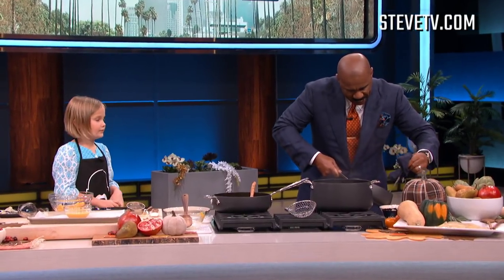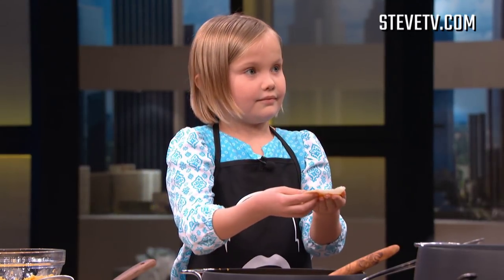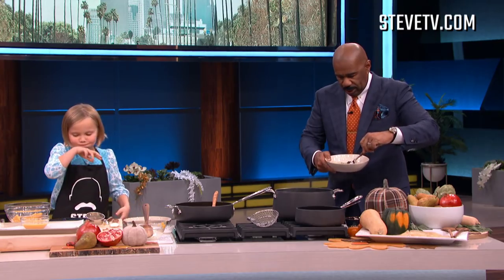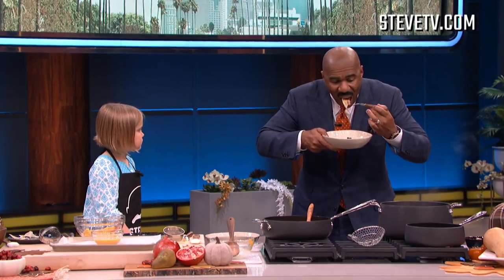I'm gonna put two on mine. That looks pretty good. You put that whole thing in your mouth? I had to cut mine. Wow. That was pretty good.